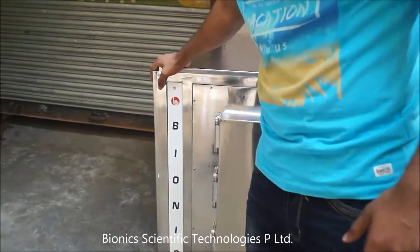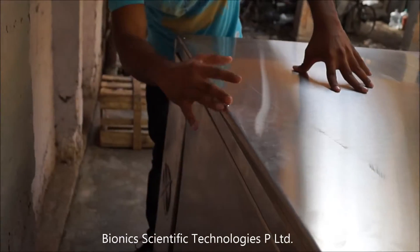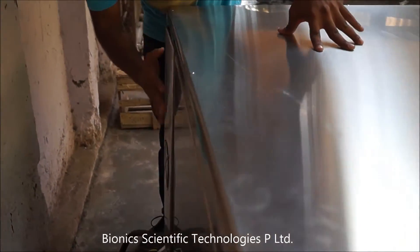The unit can be viewed from the front, left, right, up, and rear. It is completely made up of stainless steel at the back.